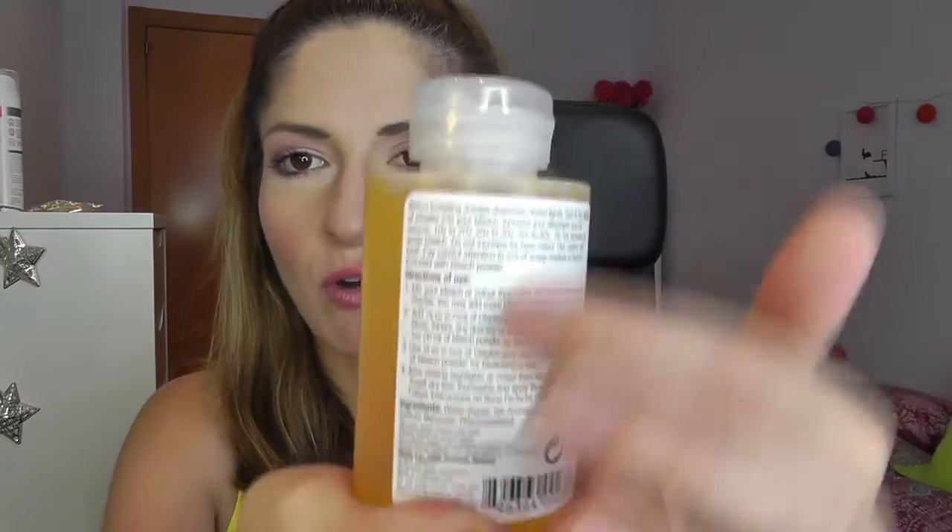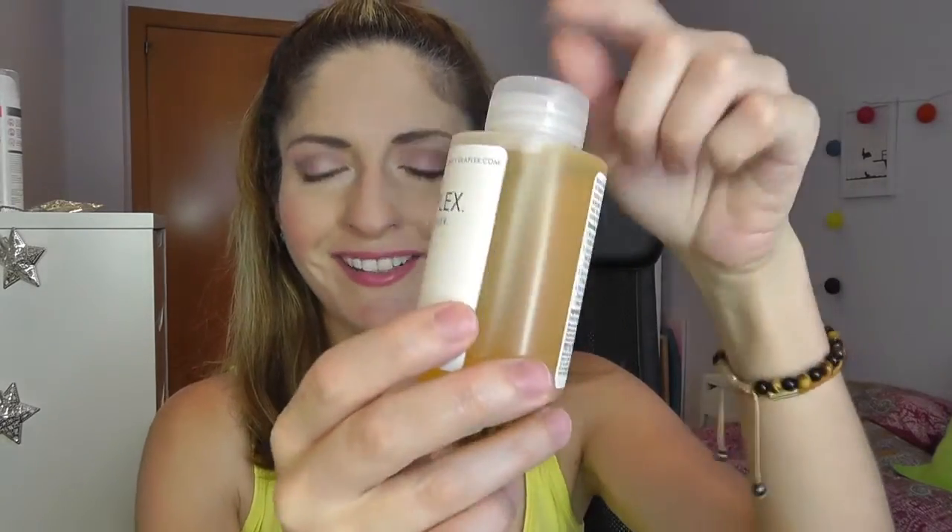Without further ado, here is Number One. Let me compare it to my regular water bottle for size — here's the water bottle, here's the Olaplex. It has instructions on the label for how to use it. This is Product Number One — this is what you mix with all color, balayage, and bleach. This is the magic. So this is Olaplex Number One. Then we have Number Two, which is the Bond Perfecter — it also has instructions on the label.